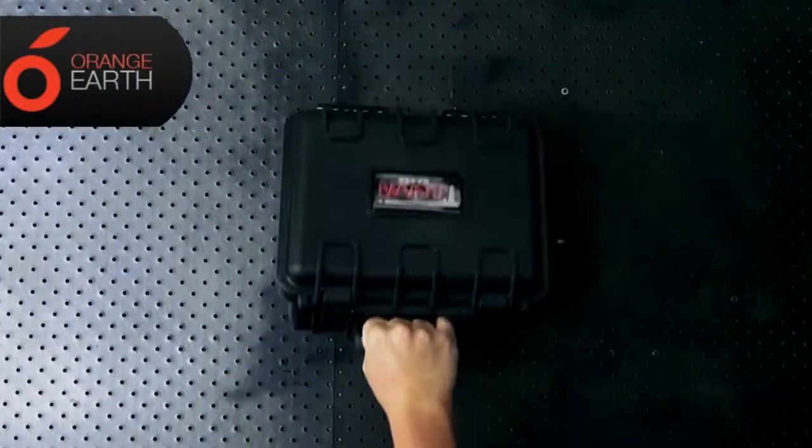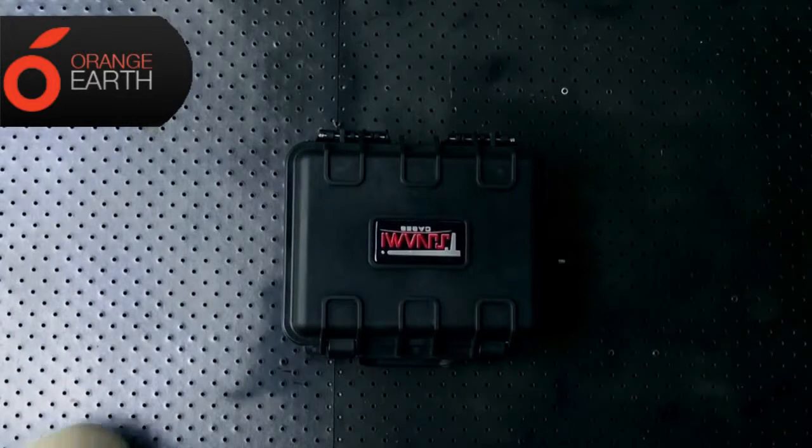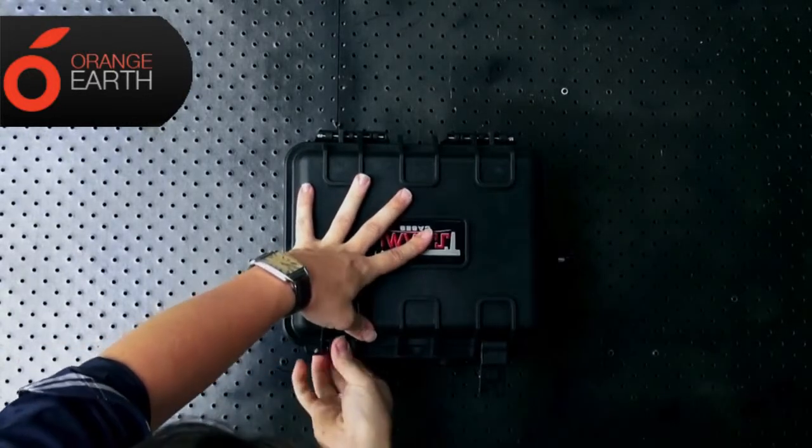Today we're going to check out the 24 watt remote area light. This kit comes in a tough case which is waterproof and dust proof.